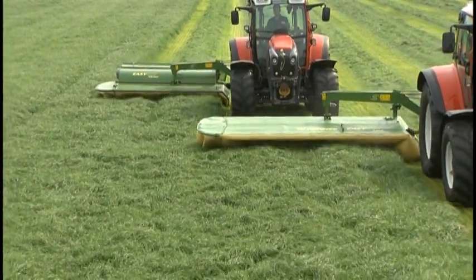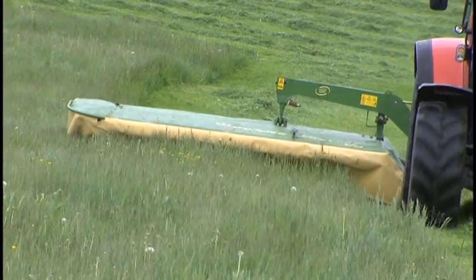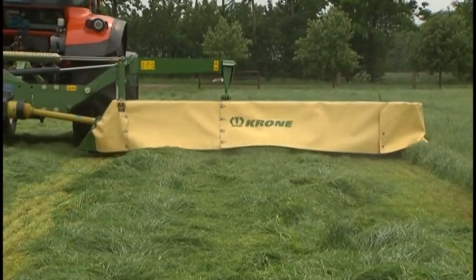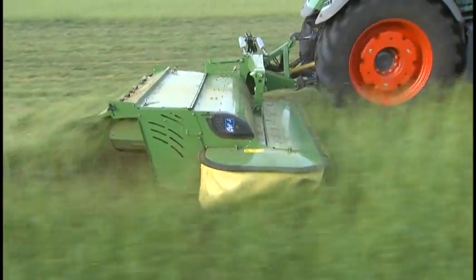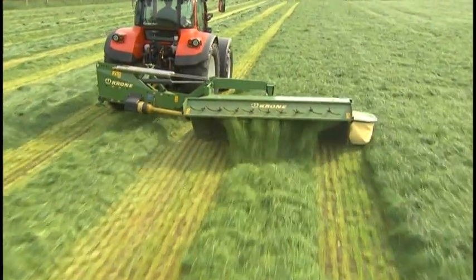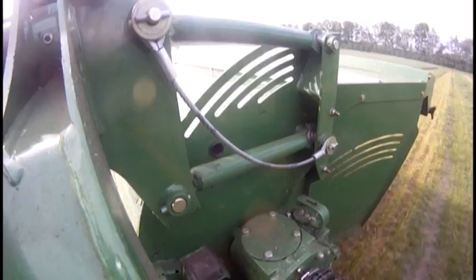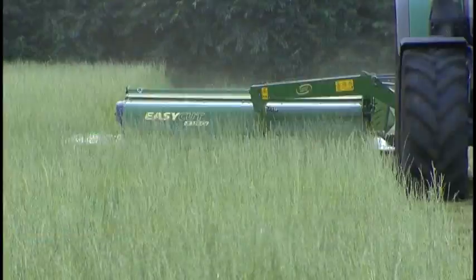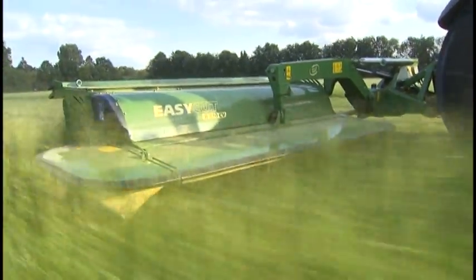The CR Easy Cut rear-mounted disc mowers are available in two versions. Easy Cut R without conditioner works at widths from 8 feet 11 inches to 11 feet 8 inches. Easy Cut R with conditioner offers working widths from 8 feet 11 inches to 10 feet 4 inches. Duo Grip is Krone's center of gravity suspension system, designed to suspend the machine in its center of gravity and provide lateral guidance. The Duo Grip design is used on all rear-mounted Easy Cut disc mowers for positive and accurate guidance.